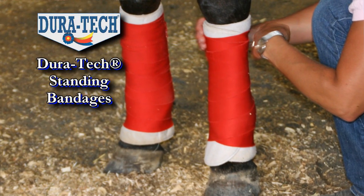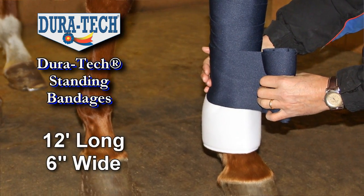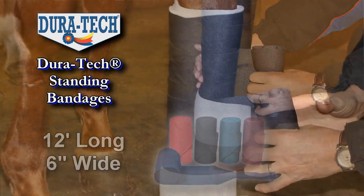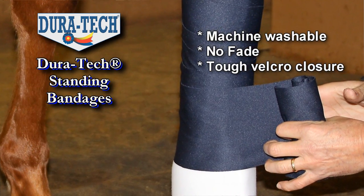Duratec standing bandages are made from double knit stretch fiber. They are 12 feet long, 6 inches wide, and come in 5 popular colors. This is the perfect bandage to cover your quilts, and a great standby bandage whenever you need a wrap.